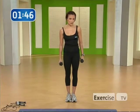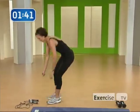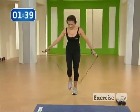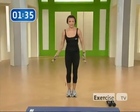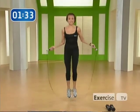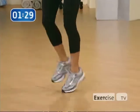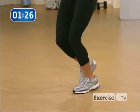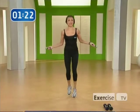Next is our cardio exercise. Put your weights down and pick up your jump rope. Jumping rope is my favorite cardio exercise. I want you to jump rope for 60 seconds on and 30 seconds off, and do this for five minutes. Bring your heart rate up and burn calories. Excellent.